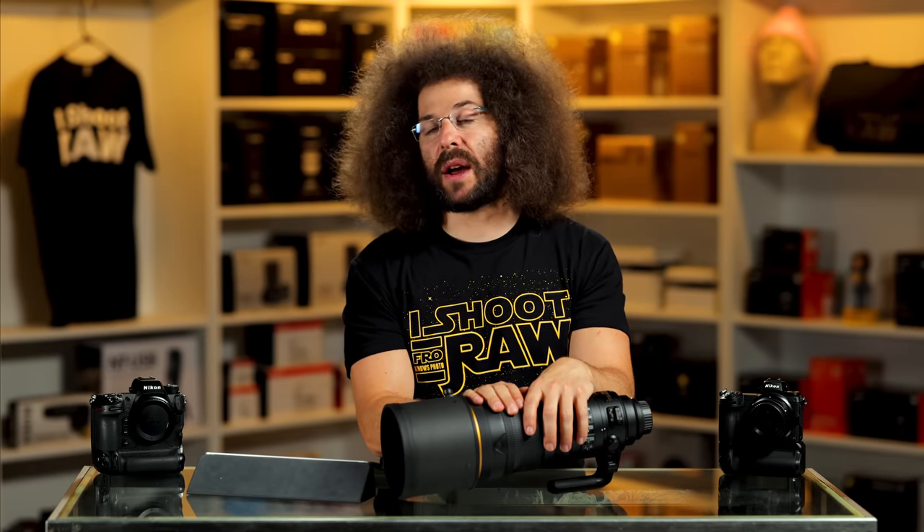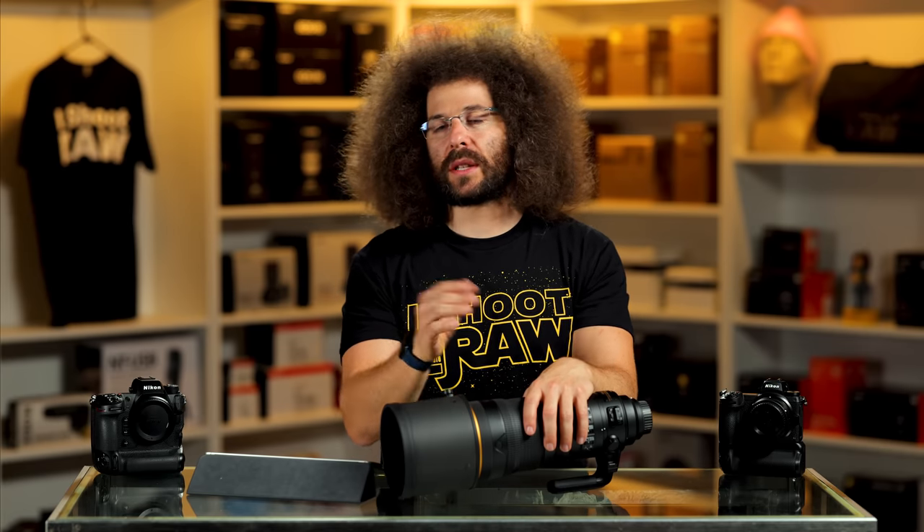Would you use this lens? I mean, I'm sure you'd use it, but would you buy it? Would you spend $9,500 in this generation to buy this? Let me know down below. Don't forget to like, share, comment, and subscribe. Jared Polin, froknowsphoto.com. See ya!